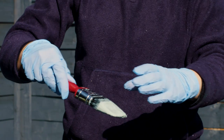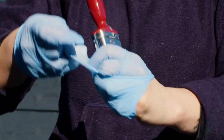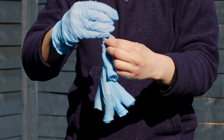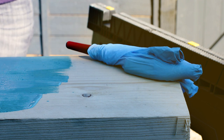Place the wet bristles in your non-dominant hand, then holding them firmly, use your other hand to peel the glove off and over the brush so it's turned inside out. Twist or tie the glove to create a seal around the handle, then simply peel the glove off and dispose of it before continuing work.